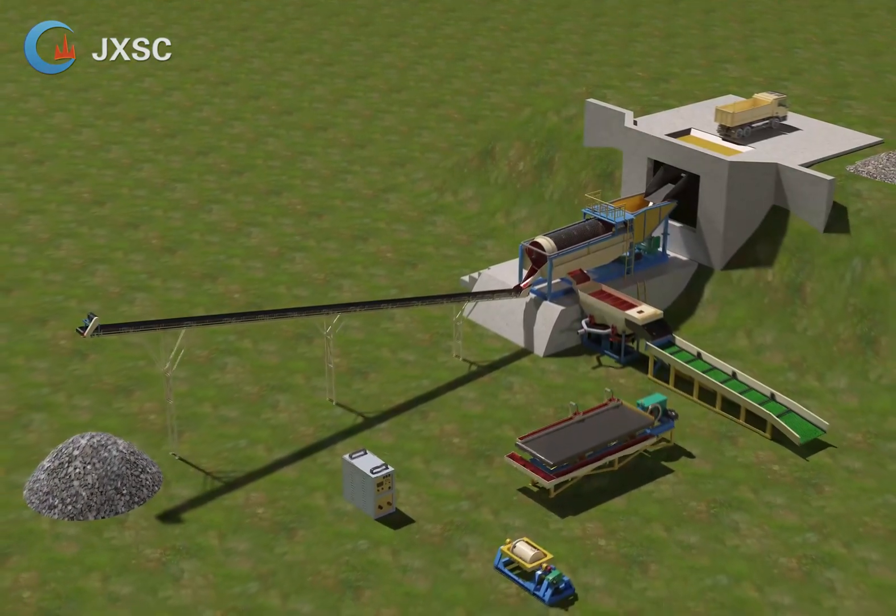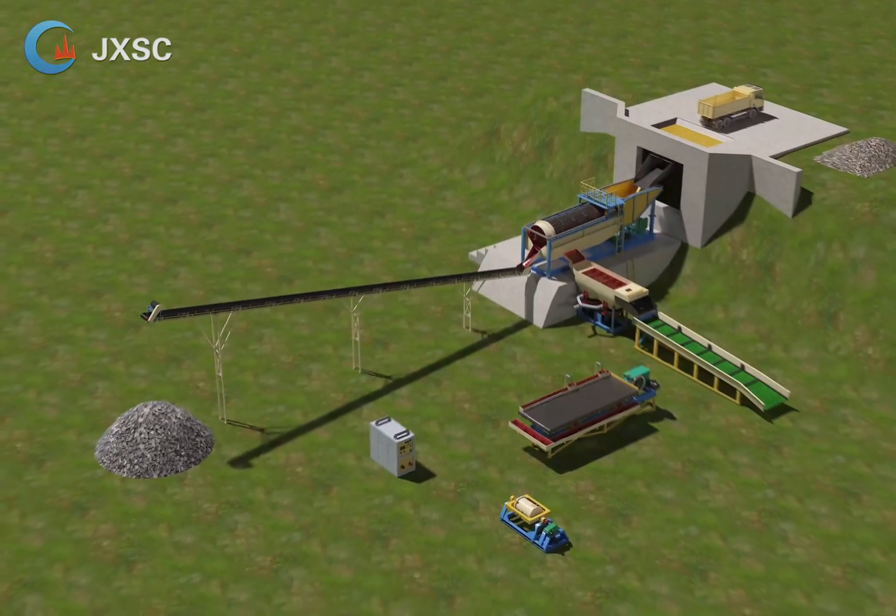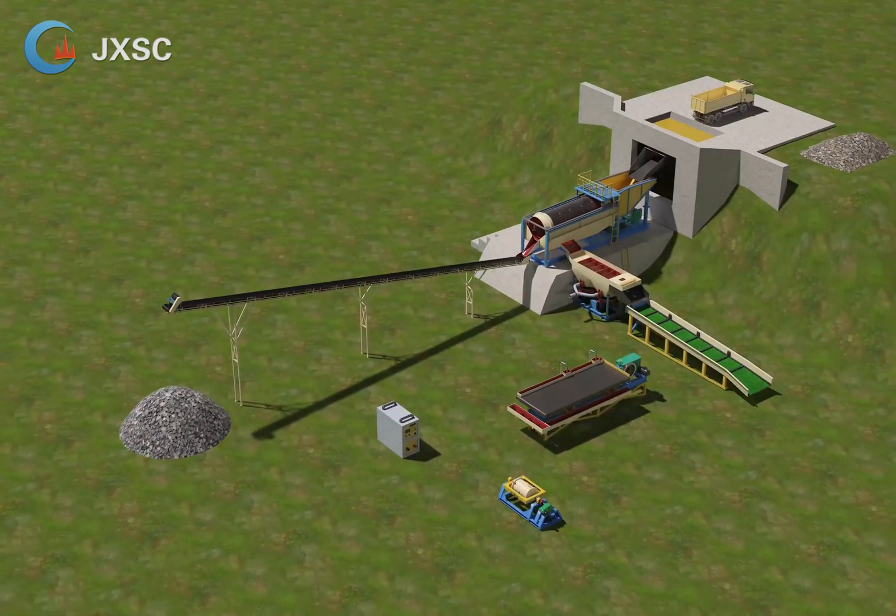The capacity for this washing plant can be customized as per request, such as 10 tph, 50 tph, 100 tph, etc.